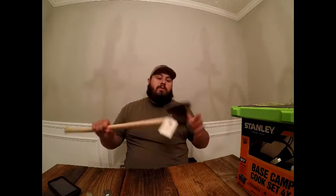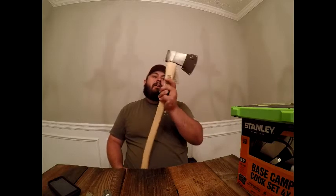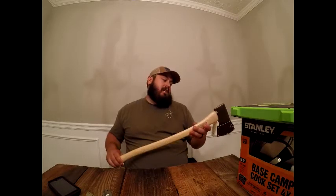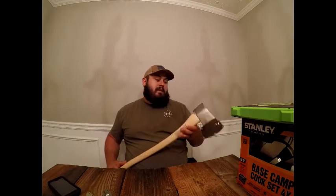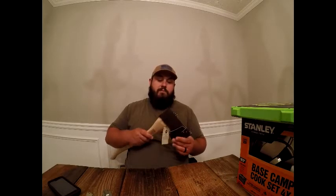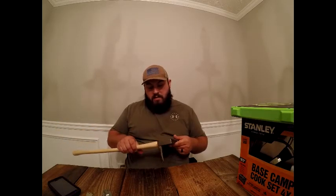I love axes, knives, flashlights, and gloves — I can't own enough of any of them. This really drew me in because I can fit it in my backpack hanging around the back — it's not too long. For the house, chopping wood into smaller pieces for a fireplace, it'd work well. The blunt poll on the back is good if you're driving stakes, though this is more of a wood-chopping tool.